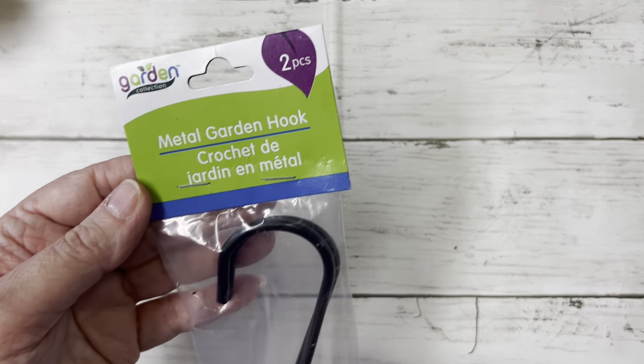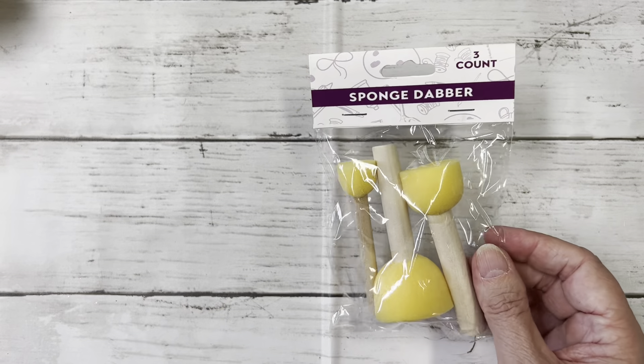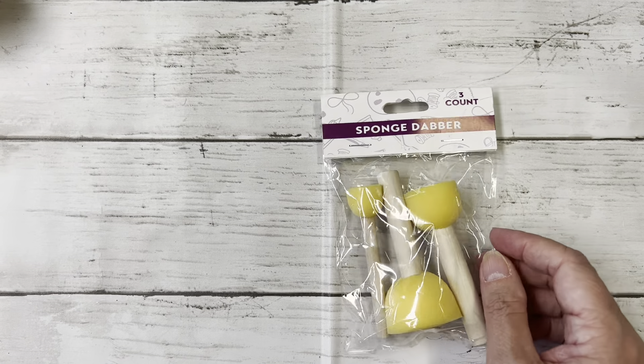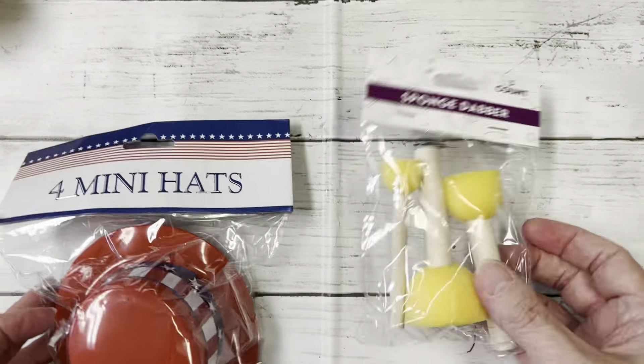I picked up this metal garden hook just to hang some bird feeders from the trees in my yard. And then I found these sponge dollars. I picked up these four mini hats in a 4th of July theme.